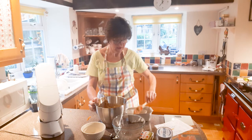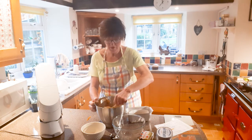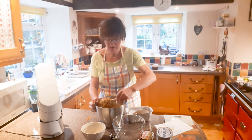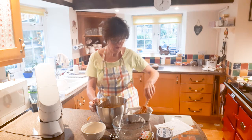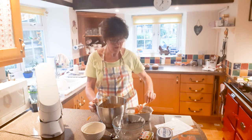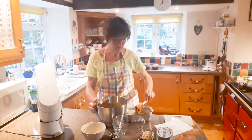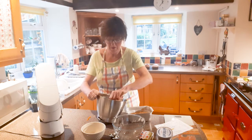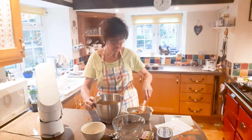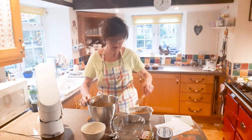I think everybody should be able to cook, so if we can find easy recipes for people to do, that's good. You should be happy when you're cooking. I will do other things — we don't live on cake here! I've always liked to bake, as lots of people who know me will know. My dog is spying on me in the corner because she loves carrots, but she's not allowed in while I cook.